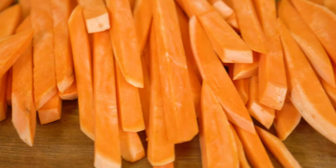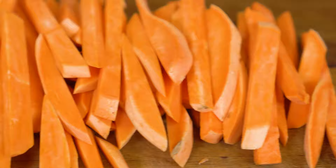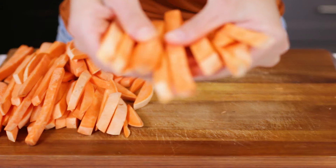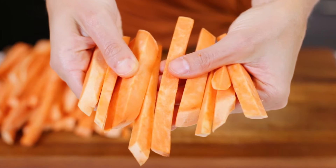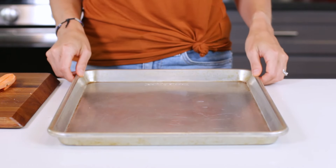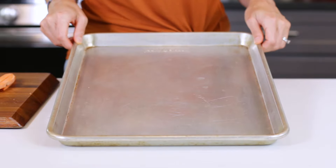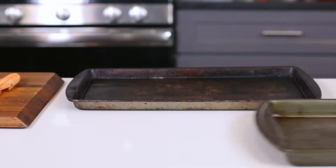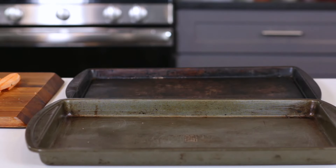So you should have all of your sweet potatoes cut into fry shapes. Remember, we want them to be 4 to 6 inches in length, about 1/4 to 1/2 inch wide, and 1/4 inch thick. Next, you'll want to grab the largest rimmed baking sheet that you have. I'm using one that's about 17 by 11 inches, also known as a baker's half sheet pan. If you don't have one this big, you may need to use two smaller ones in order to fit all of your fries.